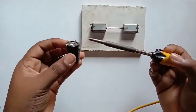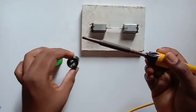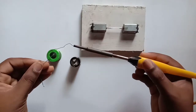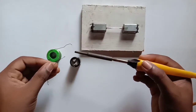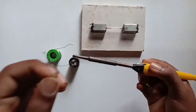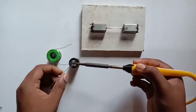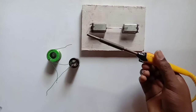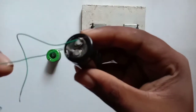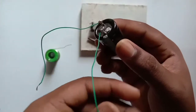Get the capacitor, solder and connect. It is strong.